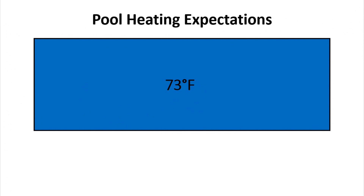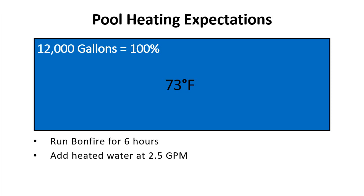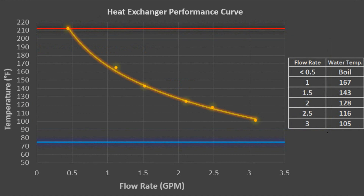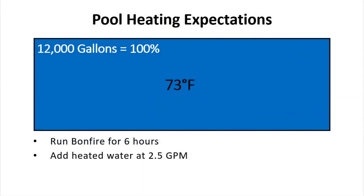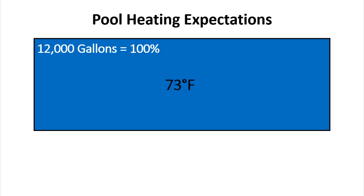In this example I start with a full pool at 73 degrees. If the pool is a 24-foot by 4-foot round pool, it would contain roughly 12,000 gallons when filled all the way. Let's say you want to run your bonfire for six hours on a Saturday afternoon and add water at a flow rate of 2.5 GPM. We know from the data that at 2.5 GPM the average water temperature would be 116°F coming from the pool heater. At that flow rate you can expect to convert 900 gallons of pool water to 116°F over the course of six hours.